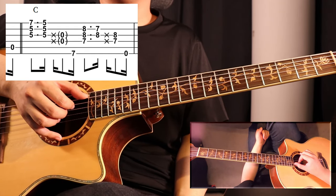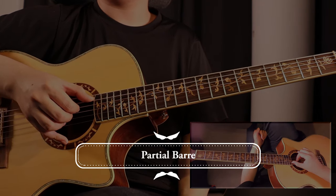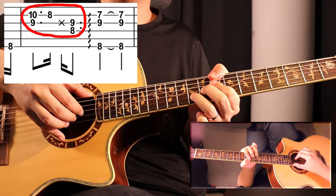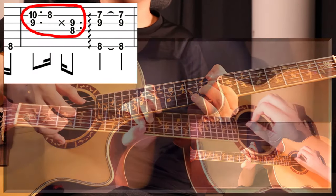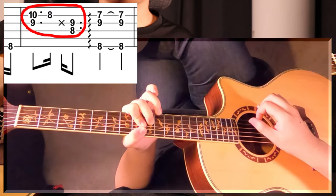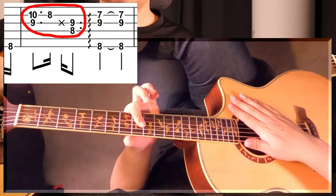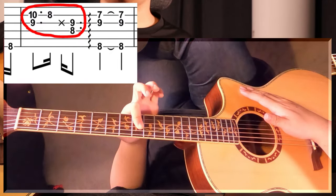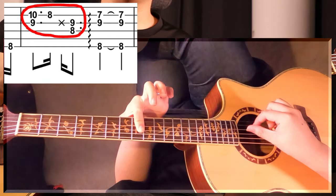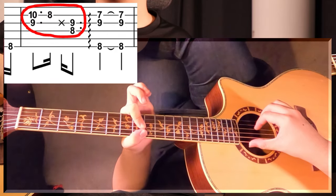Now let's take a look at partial bars. Partial bars are often used in conjunction with thumb fretting. For example, this part. Right here, I'm doing a partial bar with my index finger. I'm fretting strings two, three, and four. And then I'm fretting string six with my thumb.